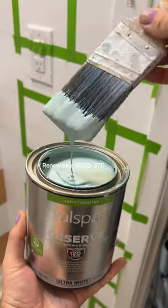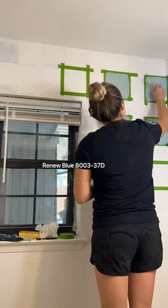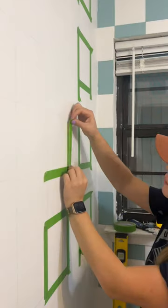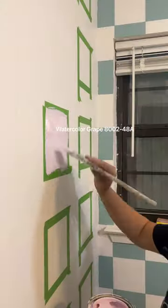The next color I used was Valspar's Renew Blue — yes, the same one I used on my pool. It's just such a pretty color, I had to use it again. For the last wall, I used Valspar Reserve in the color Watercolor Grape to brighten the room up even more.